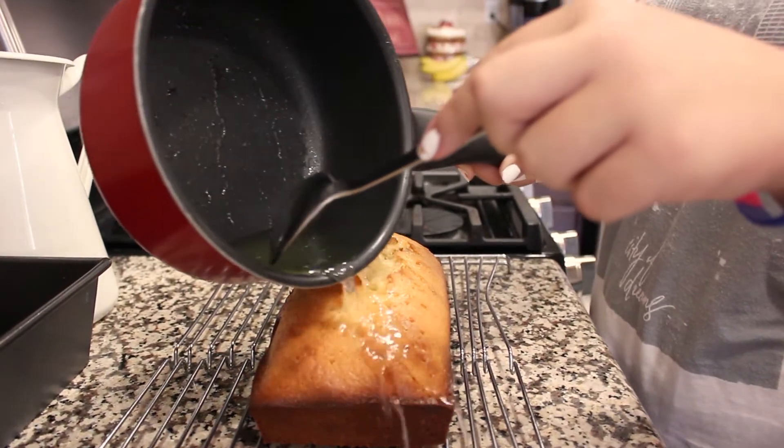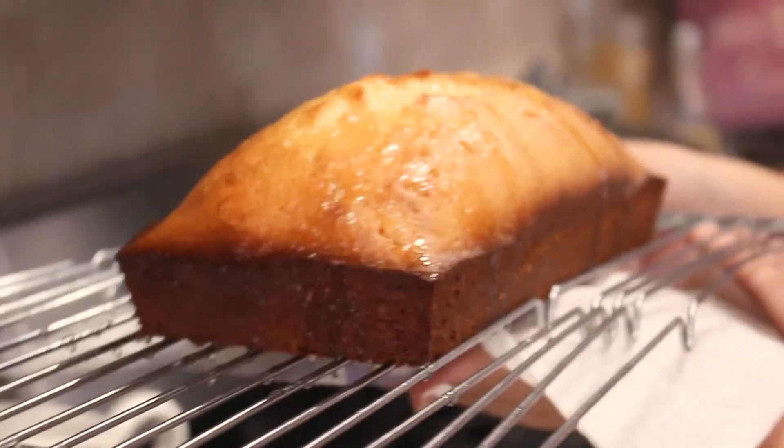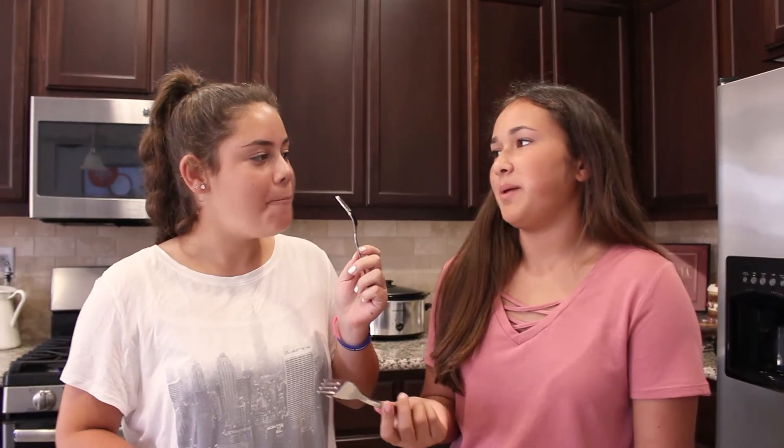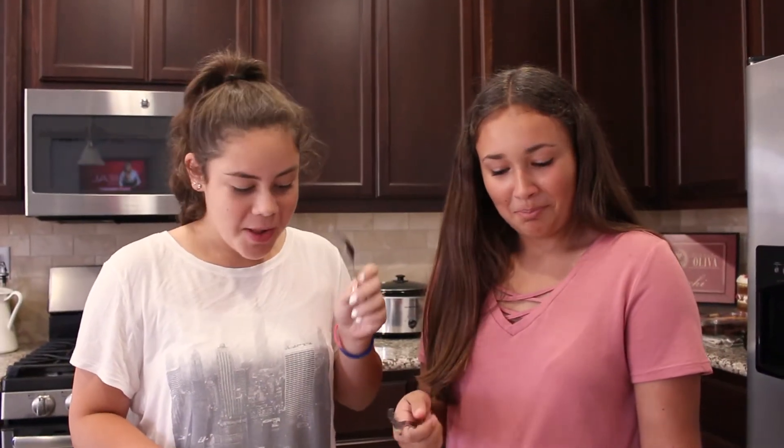Next is half a cup of oil. I can't believe you didn't take home ec like everyone in middle school. I'm already such a good cook — I'm too good for home ec. Remember when I was at your house and you made that yogurt parfait thing? One and a half.